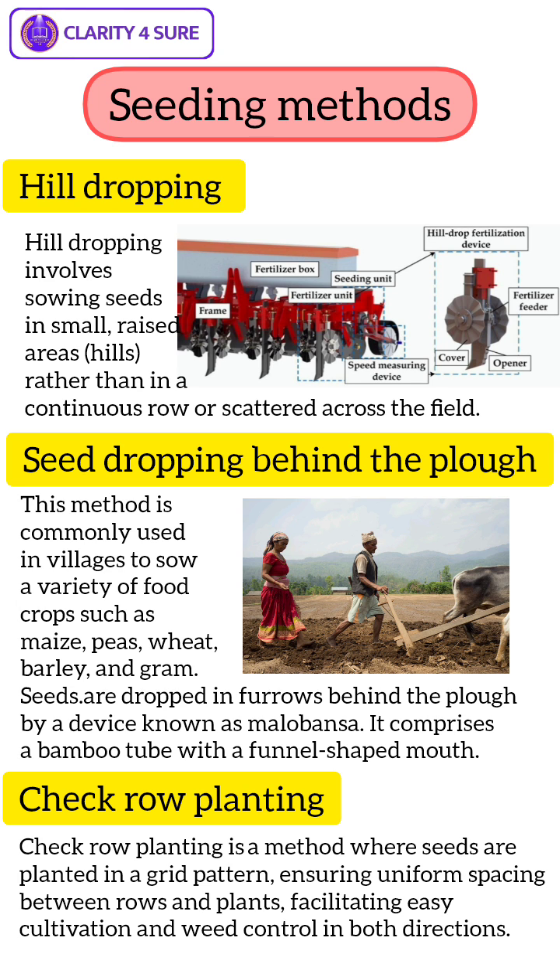It requires two people: one to handle the plough and bullocks, and another to drop the seeds. As you can see in the picture, the woman is dropping the seeds and the man is handling the plough and bullocks.